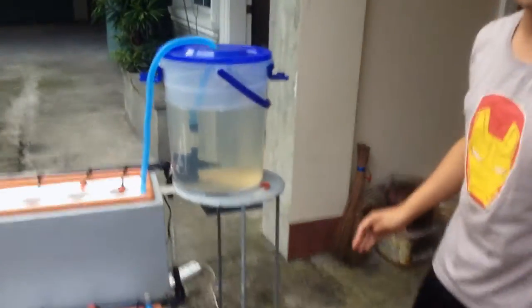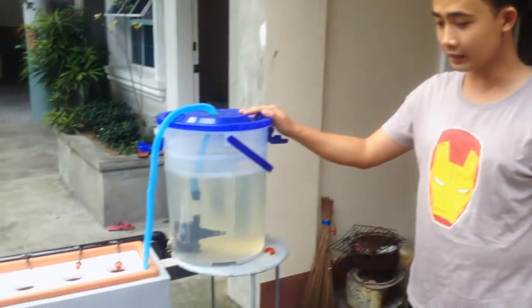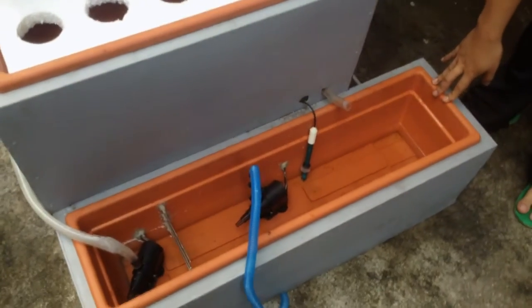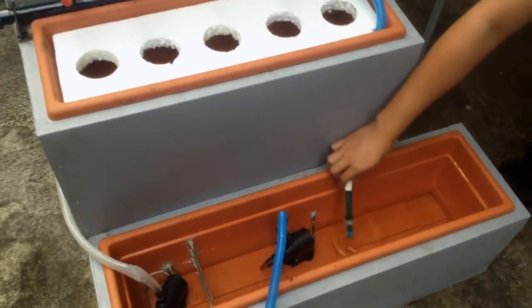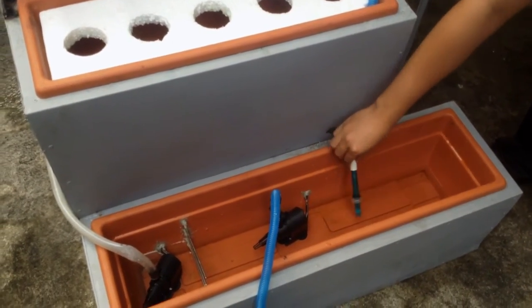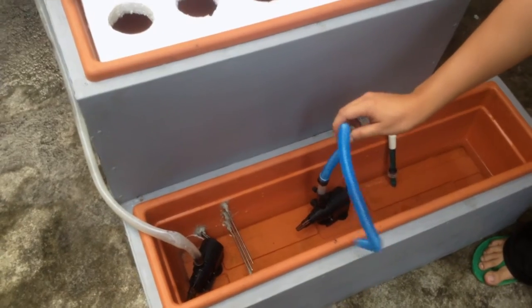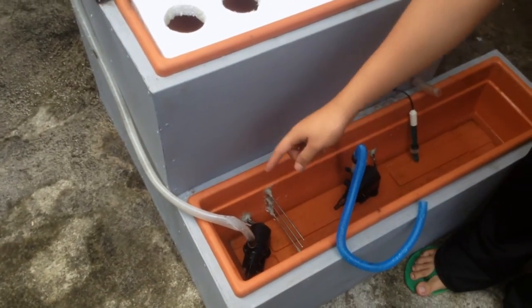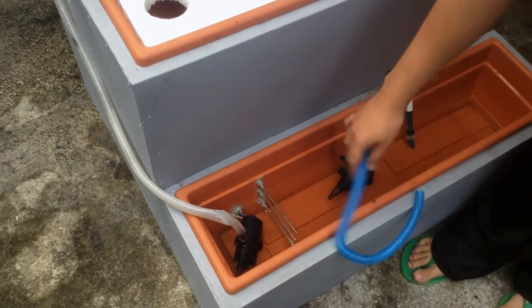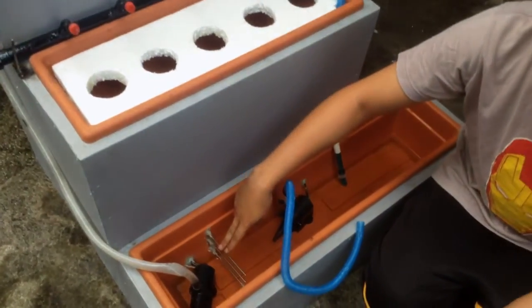First, we have the refilling reservoir. Second, we have the water reservoir, which contains a pH meter and two pumps. The first pump is for draining, and the second one is for irrigation. And lastly, the water level sensor.